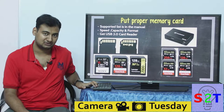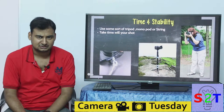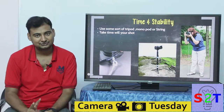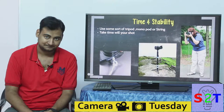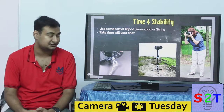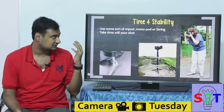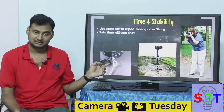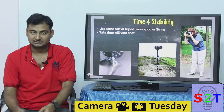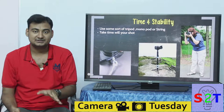All DSLR shots do not magically become good just because the camera has a good sensor — you have to put two things into it: time and stability. Specifically if you are taking photos of large subjects like buildings or scenery, use some sort of tripod, monopod, or string pod. A string pod is basically where you put a nut on your camera's tripod mount, tie a string to it, and use your foot to lock it down under tension — this is called a tension tripod.